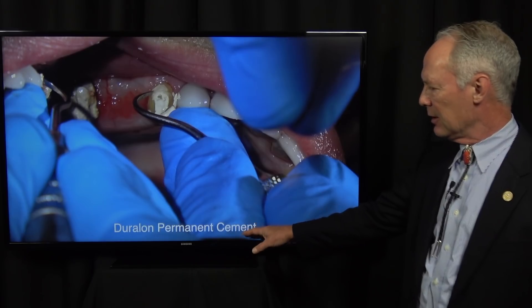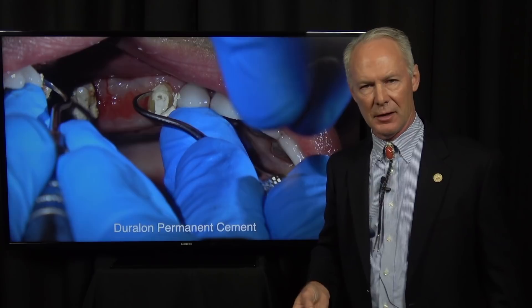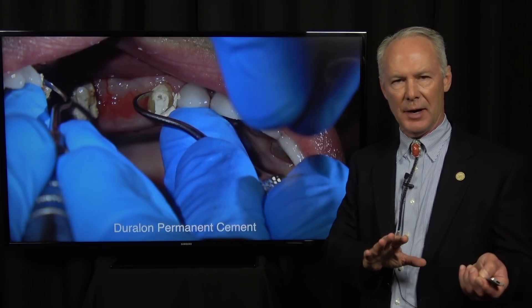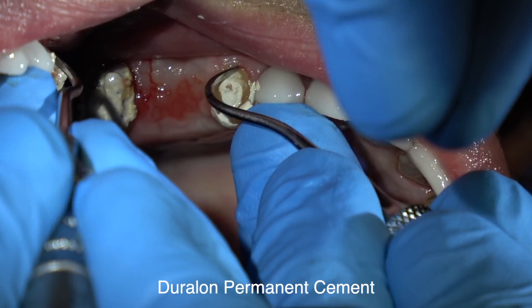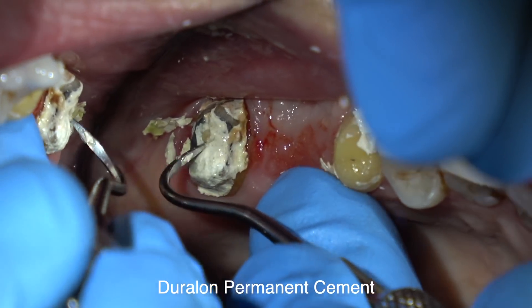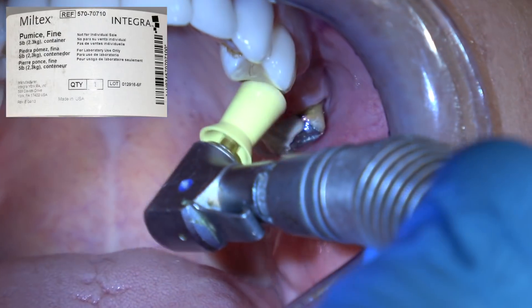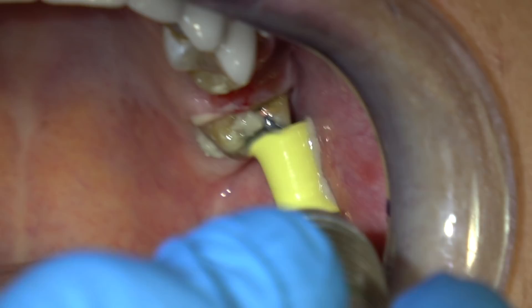You can clean it off. Why Duraline? It's not as strong as zinc phosphate or a composite cement, so you can clean it off, but you'll need to anesthetize the teeth to do so. That's what we're doing here — cleaning off the Duraline — then I'll come back and pumice with pumice and water.